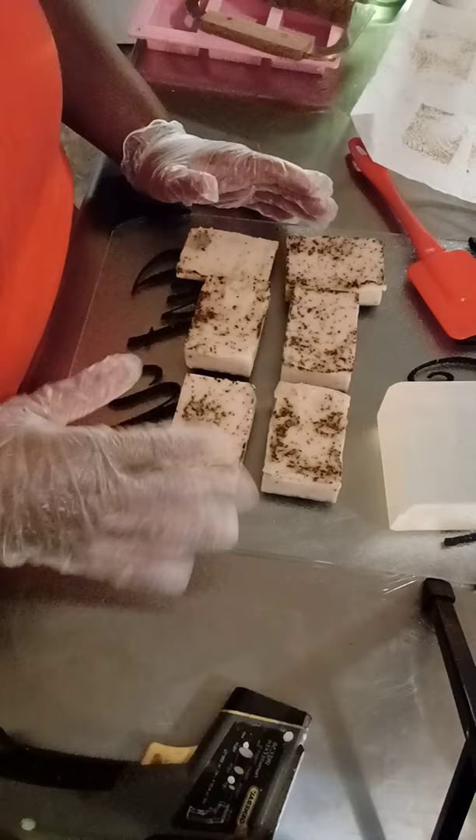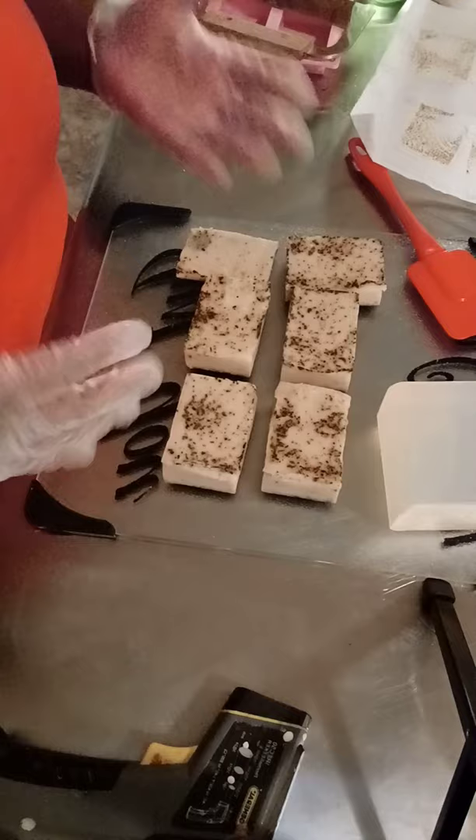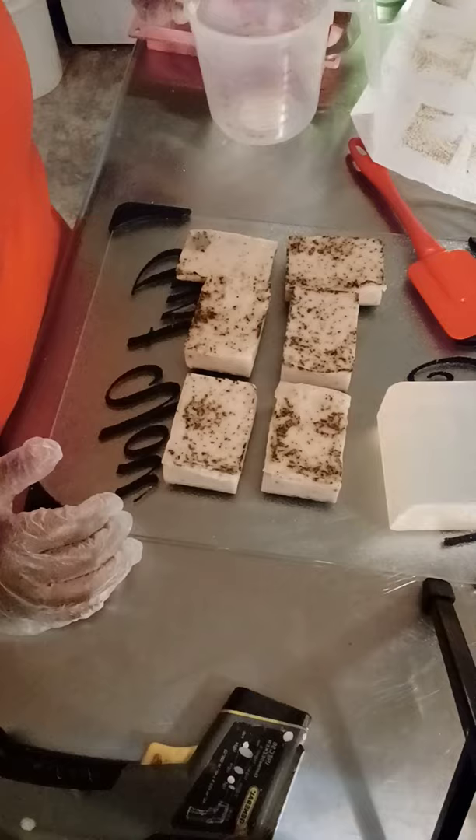So my husband said, let's do a soap. He looked up the ingredients — what substances actually help underarm odor. Two or three of the ingredients were aloe, apple cider vinegar, and green tea. We already make a soap with aloe and apple cider vinegar in it.